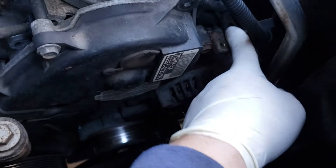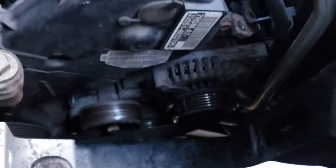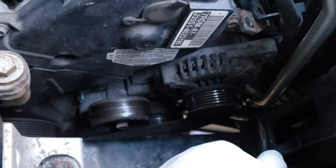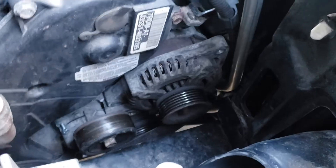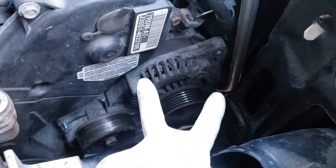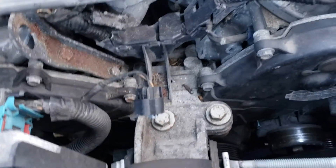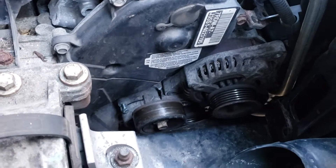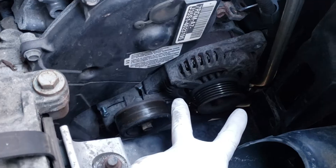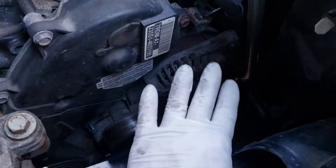On top there is a little L bracket held on with a 10 millimeter bolt that holds the wiring to the alternator, because the wiring is going to come out with the alternator and you'll need to disconnect it. Now with the bolt off and it loose, we're going to try to fit it through this hole — it's going to be very tight. So I disconnected the engine mount, put a little block of wood on the oil pan, and I'm going to raise it up a little for clearance. It should come out here, and the alternator wiring should come out with it.